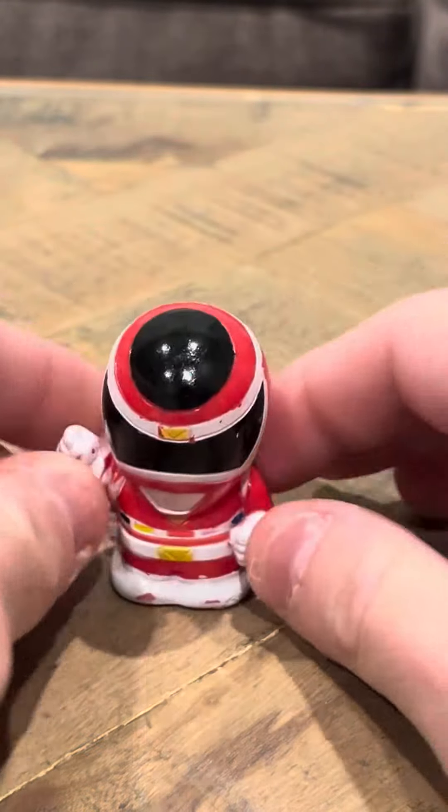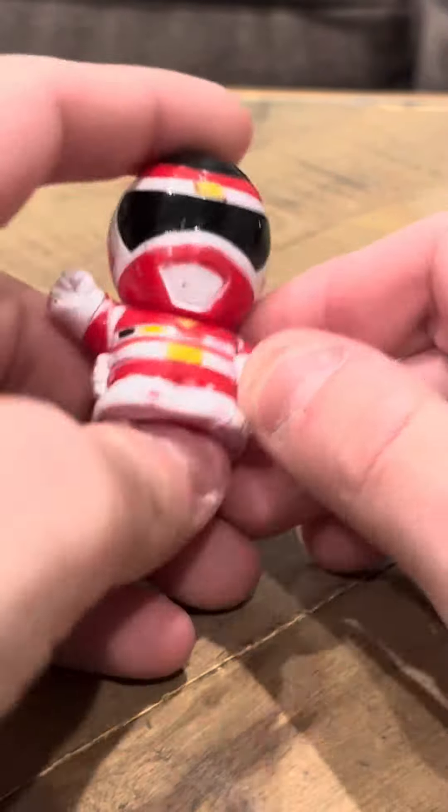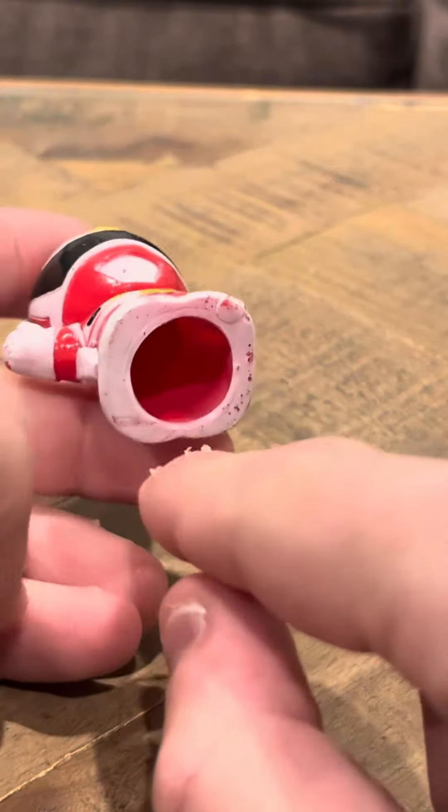Hey everybody, I'm going to review the Mega Ranger Red finger puppet. This one does not have weapons, and there's a bunch of key differences between this one and the other one I showed yesterday. The biggest difference I see is this one does have the symbols. The one yesterday doesn't have the symbols, and also this is wider than the other one — the other one's more narrow.